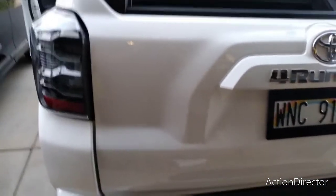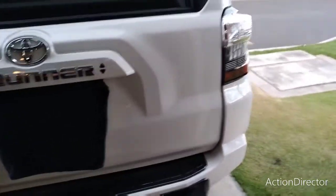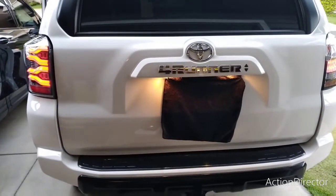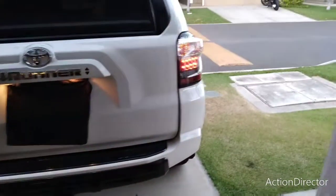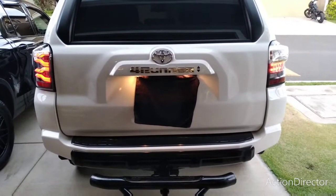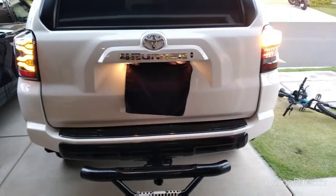Here is the reveal now that it's hooked up and installed. This is the Alpharex versus the stock tail light — what do you guys think? Here is a short comparison of what they look like: stock versus the new Alpharex. I think it looks pretty good. Let's try the turn signals — stock, and that is the difference. What do you guys think?